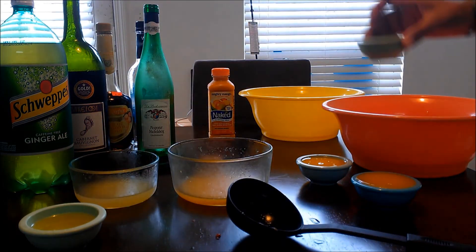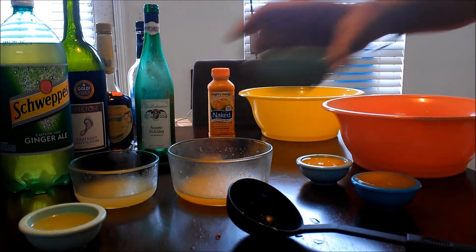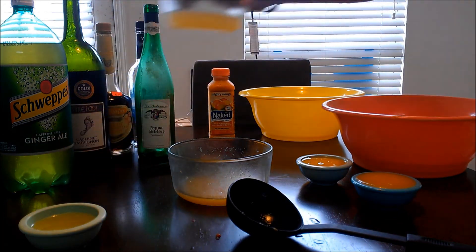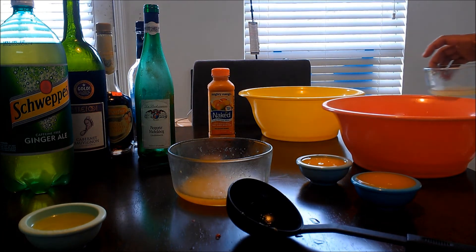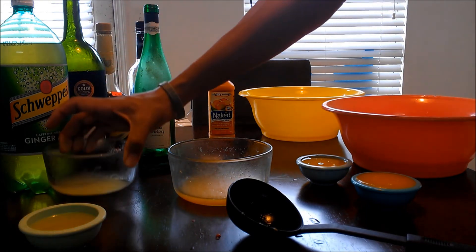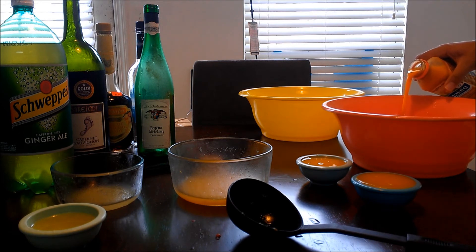I'm going to add my lime next, then half of my lemon. Keep in mind lemon and lime are going to make it a little tart, so you'll need to balance it out with some sugar. I'm going to use half of my mango juice — it's going to make it a little bit opaque, but you'll be fine depending on what you like. If you're a purist maybe you can't do it, but it's whatever you want to make it.